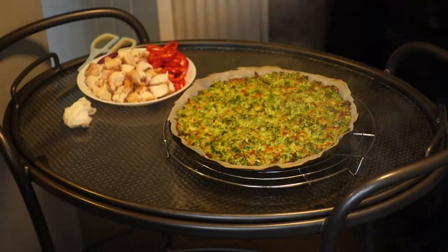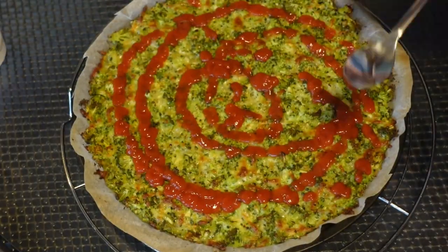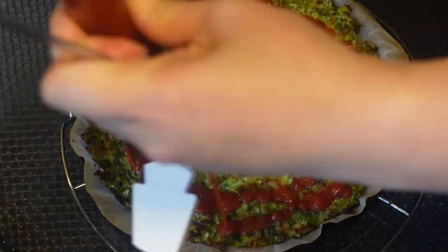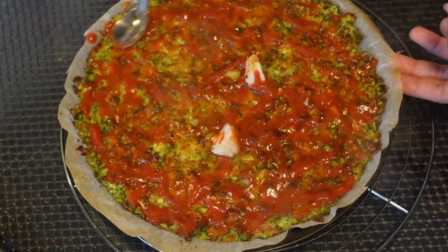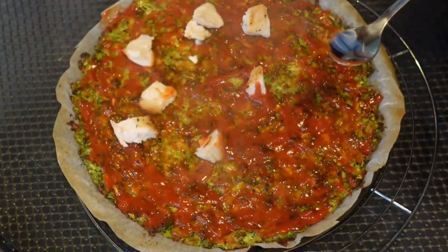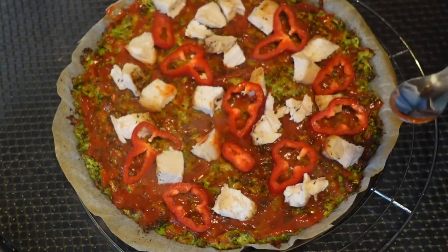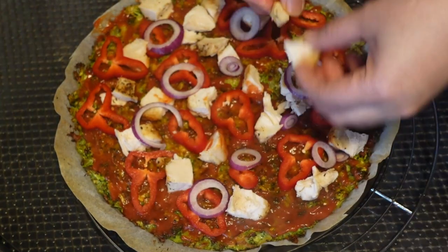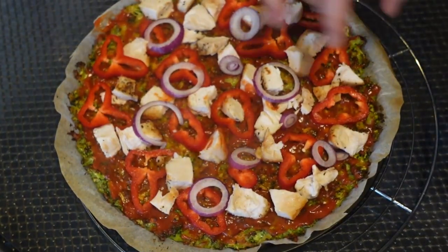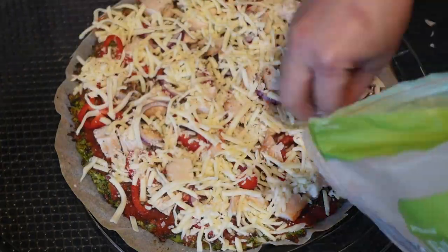Take your broccoli pizza crust out of the oven for a moment and add your toppings. I put tomato sauce or pizza sauce first, then I add the chicken breast, chili pepper, and onion, then top it with mozzarella cheese. Whatever toppings you're using, it's fine — just use whatever you have in your kitchen.